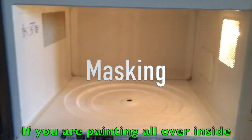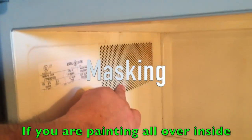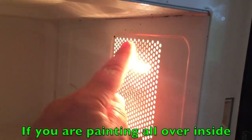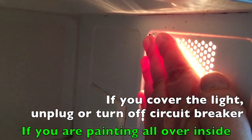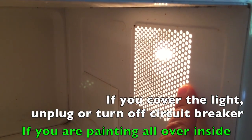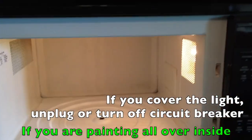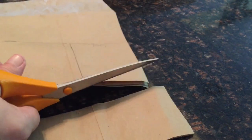If you're going to paint the entire inside of the microwave, you can just mask off the vent and cover up the light. But if you're going to cover the light — it produces a lot of heat — you need to either unplug the microwave or turn off the circuit breaker. I'm just using a brown paper bag for masking; you can use newspaper, wrapping paper, whatever you have.